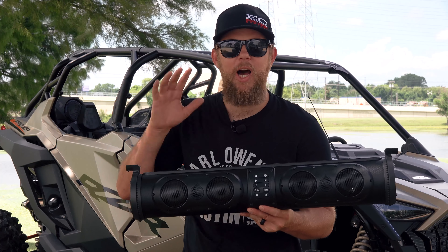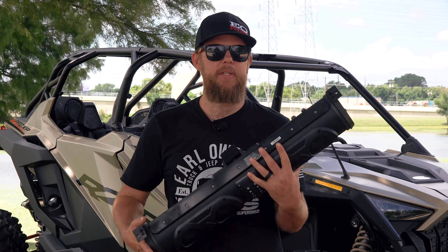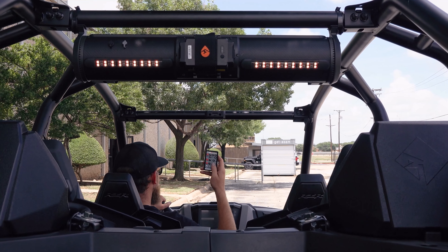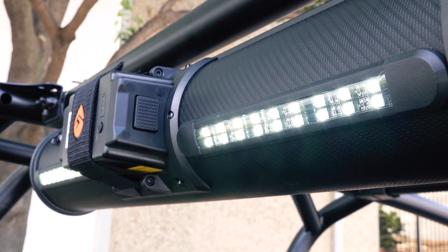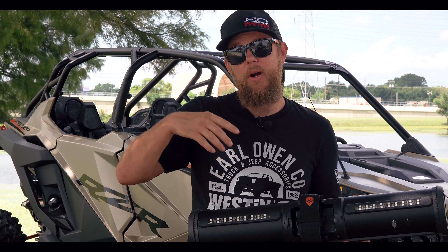This is a new feature: on previous versions you were only able to set the rear light bar to white or red. EcoXGear has now added yellow to the selectable colors. We're hoping that maybe in future models they'll allow you to select from full RGB.